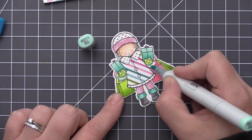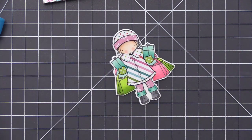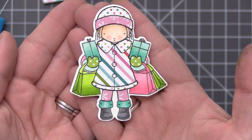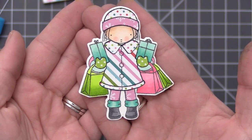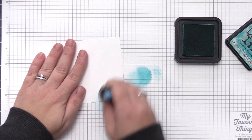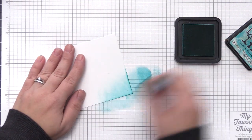Once I had those on I realized I forgot to do the cuffs of her jacket, so I decided to keep it really simple and add a little bit of aqua color to those. Now we have our paper pieced image complete. I love how she turned out with all of the different patterns on her clothing, and now we need to create a background for her so we can set her into a winter scene.